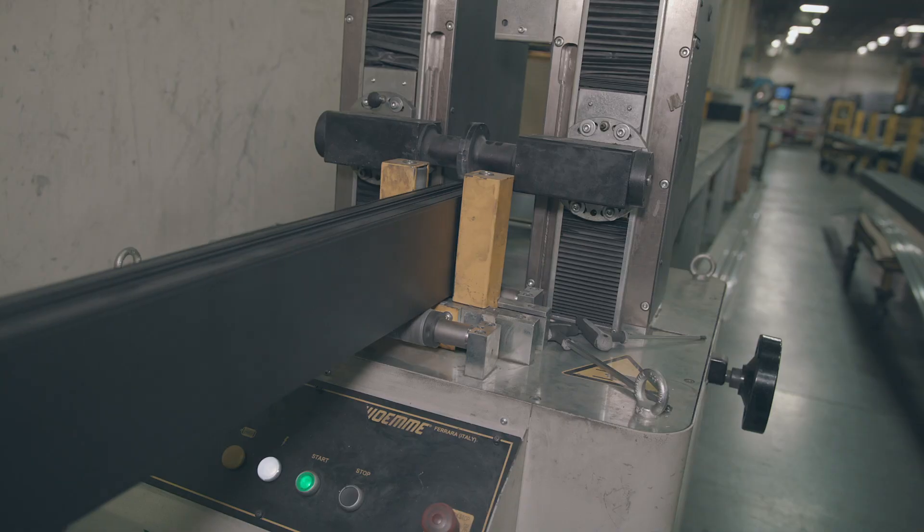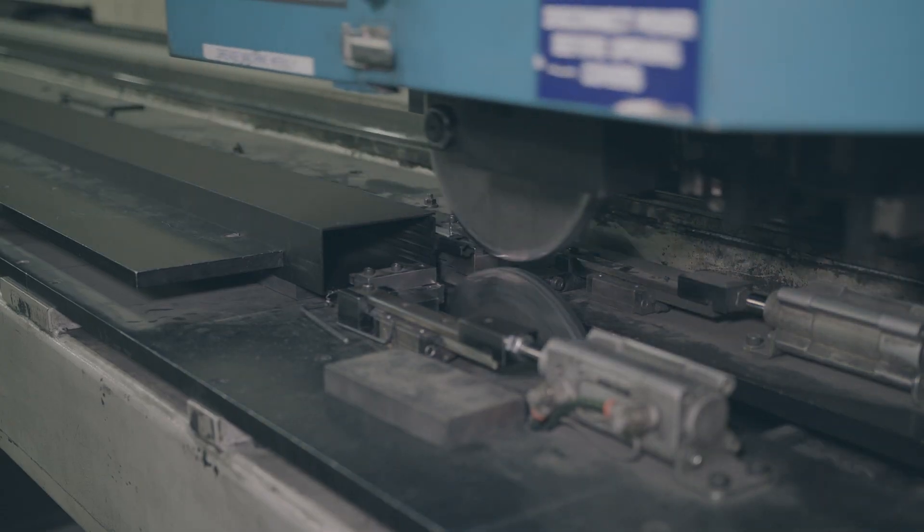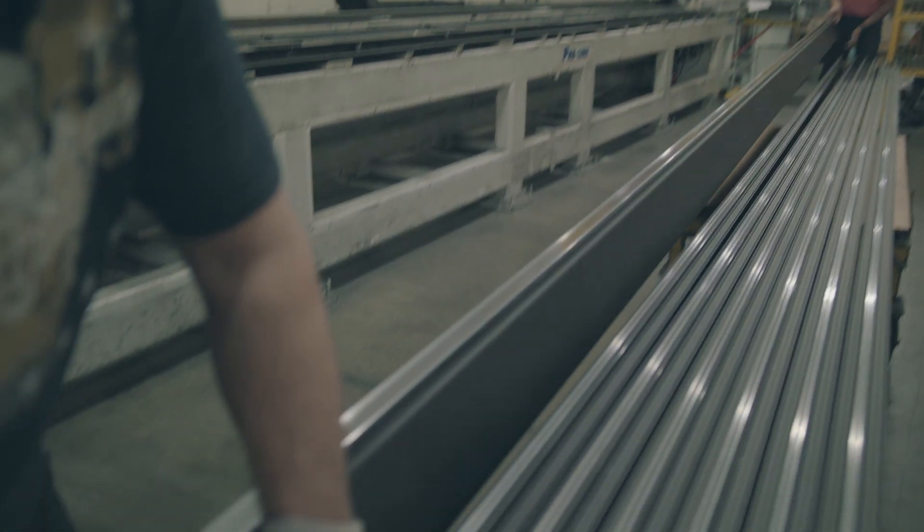Knurling the aluminum profiles, insertion of a polyamide strut, rolling of the aluminum profiles to the polyamide, creating a precisely fit structural assembly.